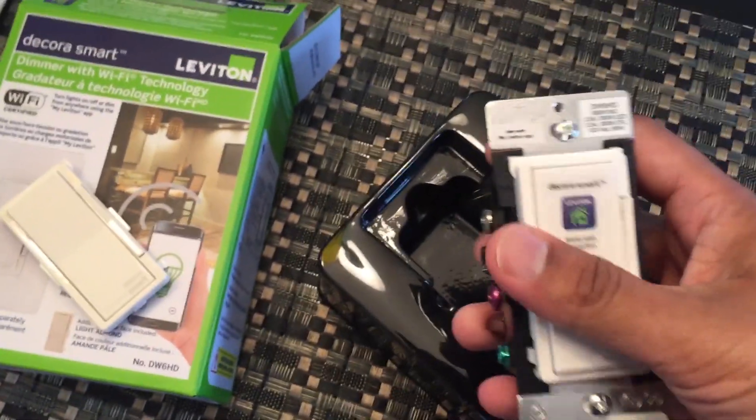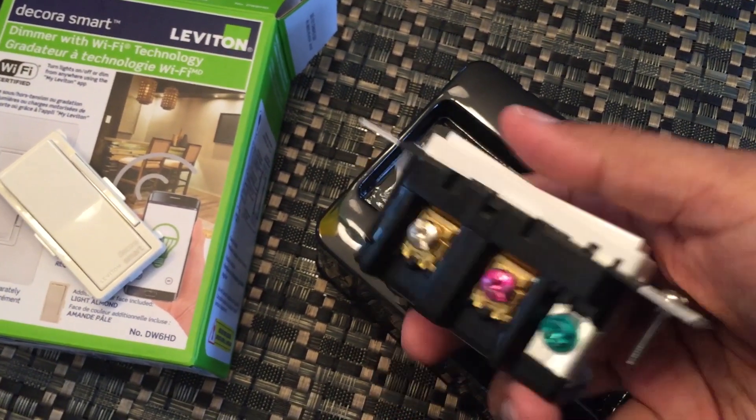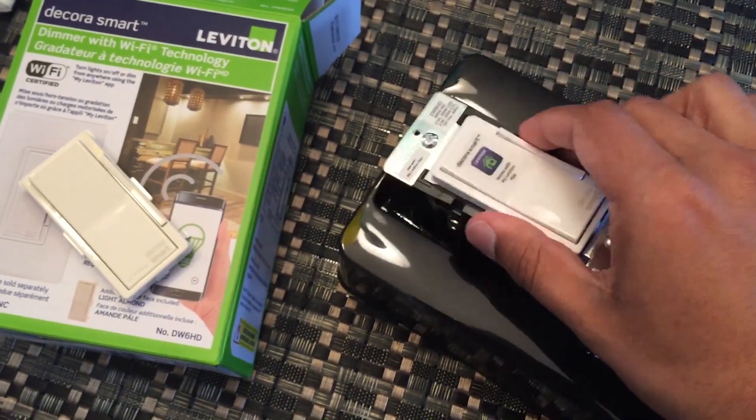Notice when you take it out of the box, it's not as deep as other switches and the wiring fixtures are aligned differently. This tells me that Leviton had design in mind and are looking to address the biggest issue with smart light switches — that being that you can never push them easily back into your wall switch box.